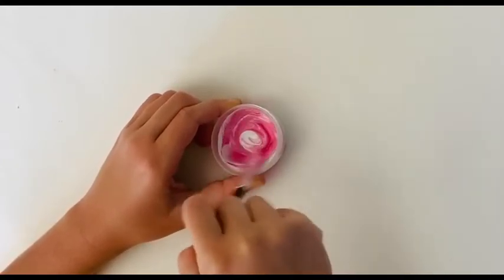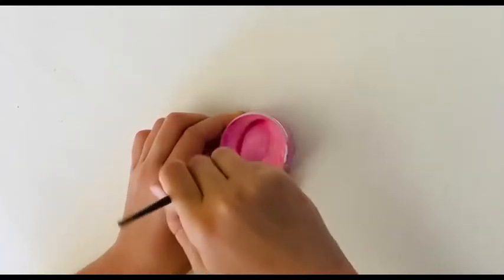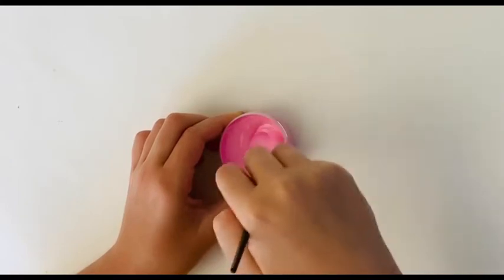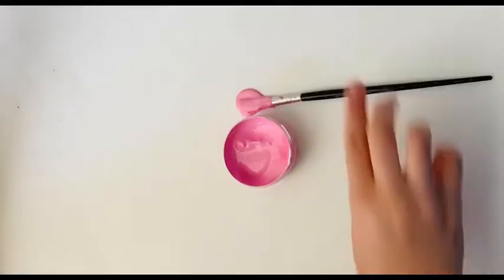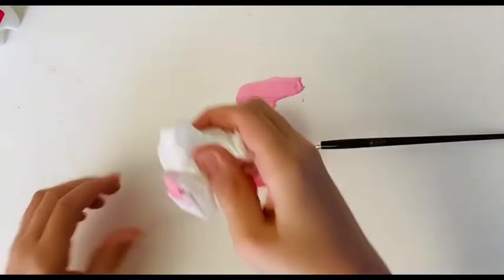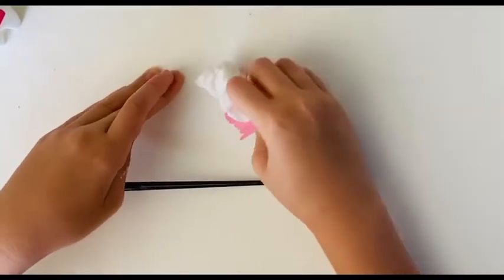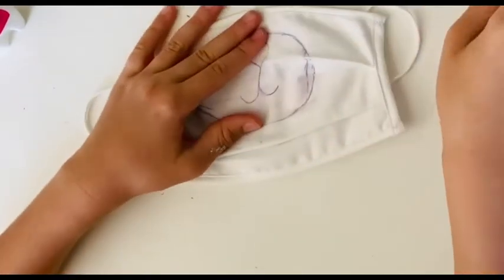You should use fabric paint for cloth masks because acrylic paint will most likely crust and crumble. Oops — and now my attempt at trying to clean it up... please just pretend it's not there.